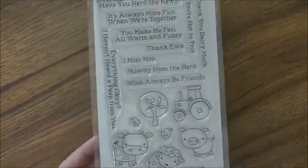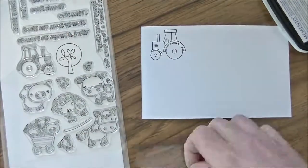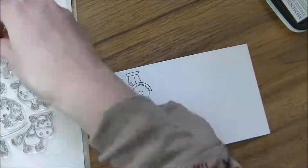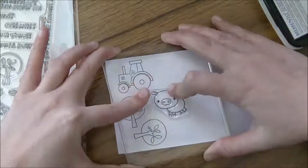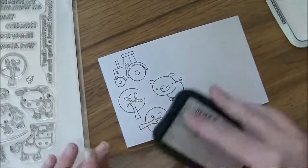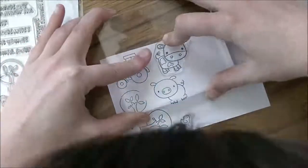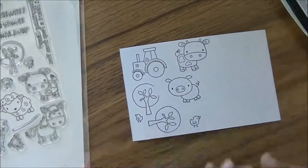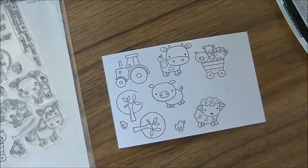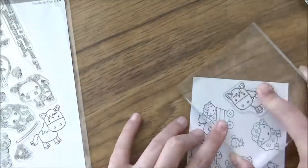So here we go. I'm stamping everything out with Momento Tuxedo Black ink onto Copic Expressive Blending Card — it's the paper I prefer to use for my Copics. I like the way it blends better; I find it soaks up less ink and I get a lot less of colors bleeding outside of my lines. I believe whatever paper you've learned to stamp on is what you should continue to use. Some people love Neenah; I use it when I mix distress inks with my Copics. But for the most part this is my go-to paper, so pick something you can afford to buy all the time and learn to color on.